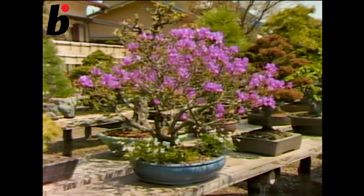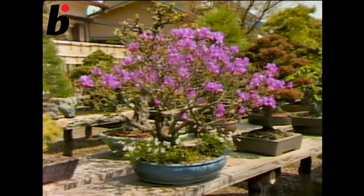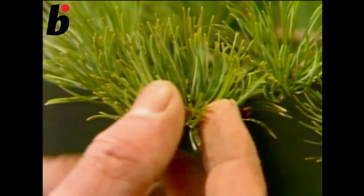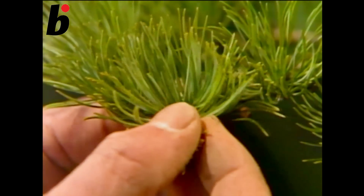Transplanting. A good time of year to do transplanting is when the new buds are coming out. If you transplant at this time of the year, and even if you cut the root itself quite a bit, the tree won't be hurt.